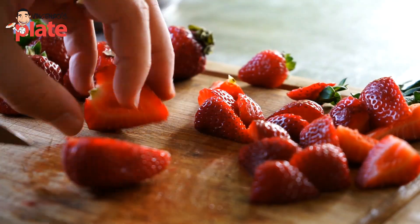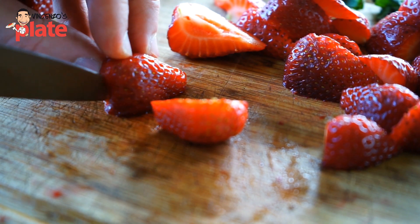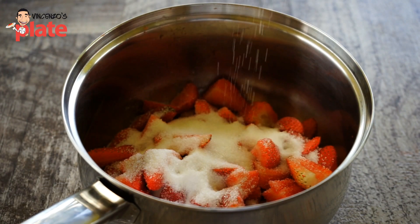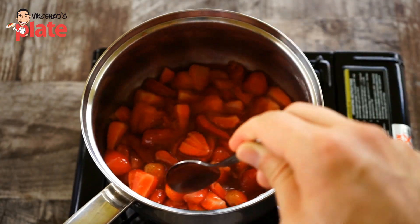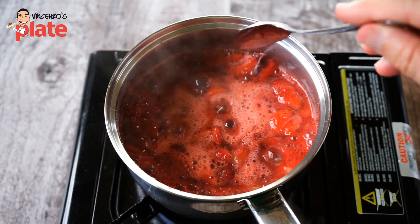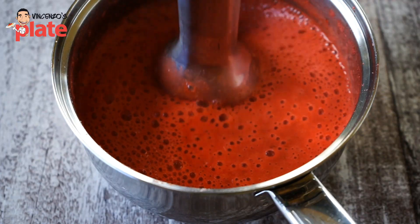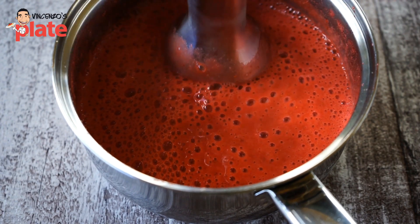To make the strawberry sauce, we need about 500 grams of strawberries. Cut them into small pieces, put them in a small pan, and cook them. Add sugar — the recipe is in the description below. Normally I like to use two spoons of lemon juice, but because we already have lemon in this dish, we don't want it too strong, so I use three spoons of water instead. Boil it well, and when it becomes nice and soft, break every single piece down — we don't want any chunks of strawberry.